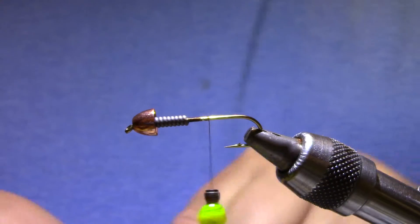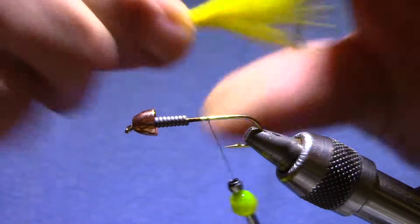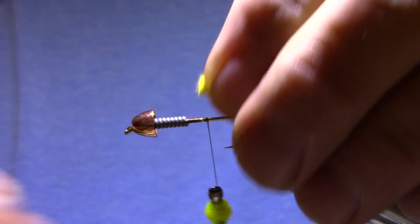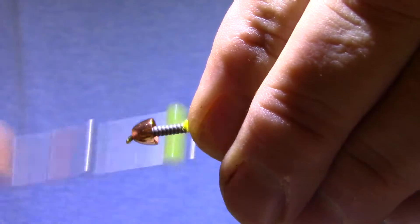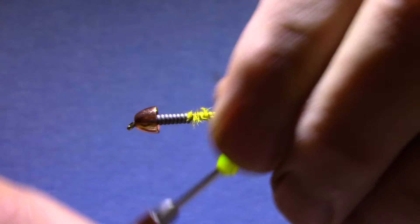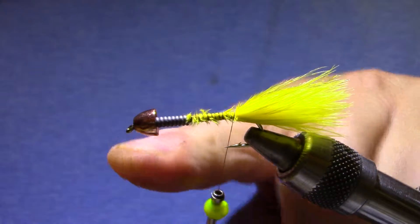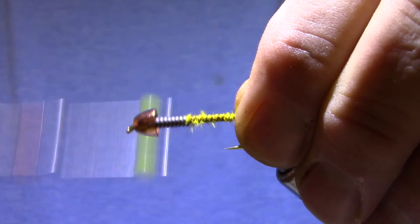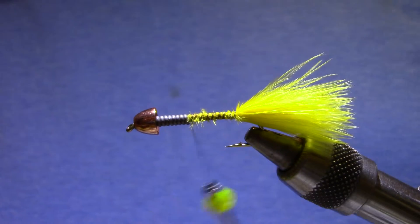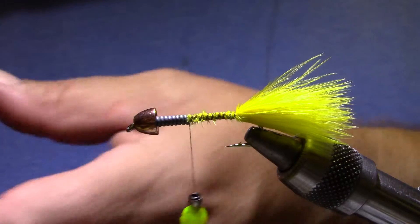Now I've got a couple of colors of Marabou, and I have a tendency to make these things too long, so I'm going to be a little more careful with the proportions here, just for good practice. The length once you get to the tie-in point above the barb is going to be about the same as the hook shank, but no more. Usually you tie in two colors of Marabou and then some flash on either side, but that flash just kind of gets melted in with the Marabou anyway, so I'm going to put it in between.